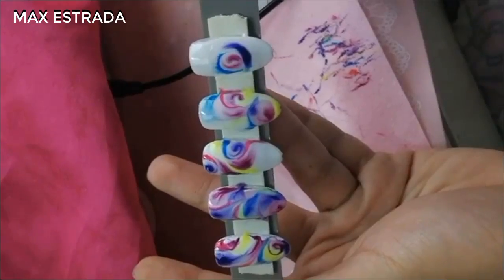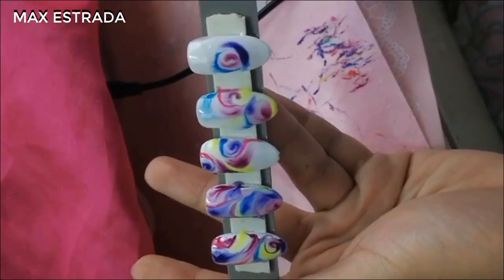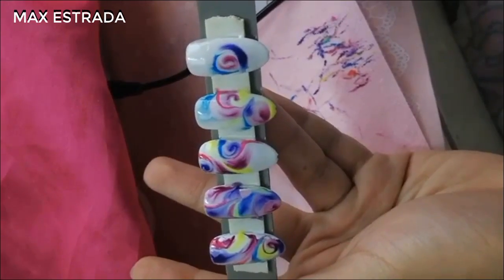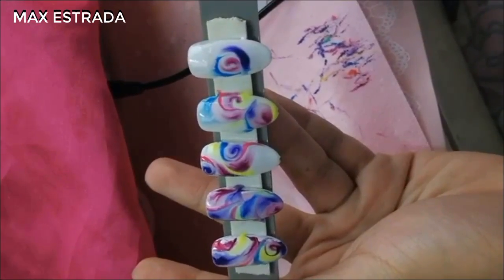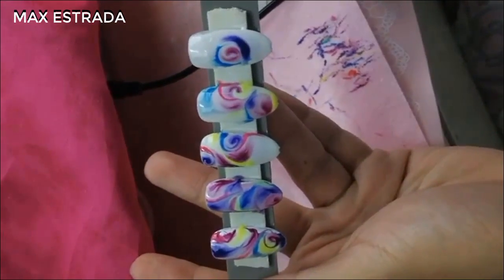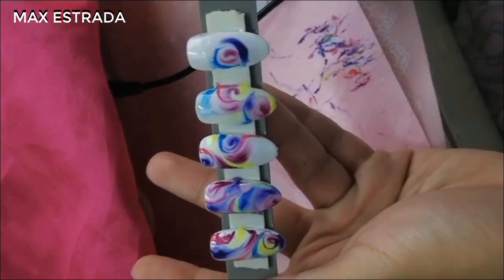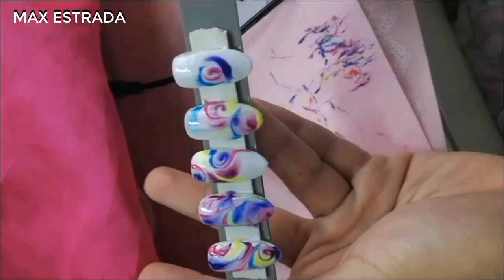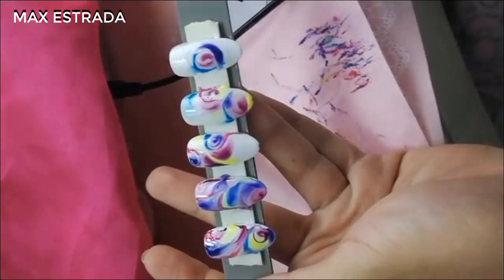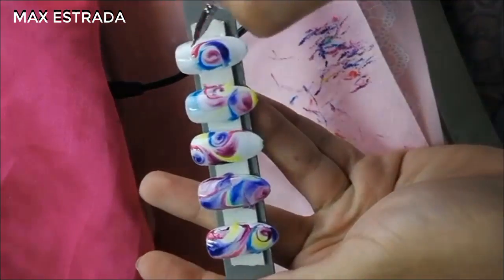Yes, the Fun Gel acts like a clear base, so it will make any color do the design. What is the difference between this and the shiny gel top coat? This is not a top coat — this is a clear gel for design only, totally different products. We're actually going to put shiny gel on top of this. I'm going to add more yellow and swirl it in the center, just like that.